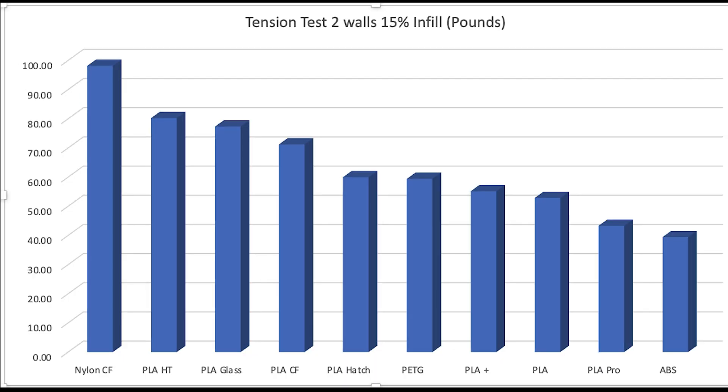Here's the chart of the results, ranked from strongest to least strong. Nylon carbon fiber — no big surprise there — turned out to be the strongest part.